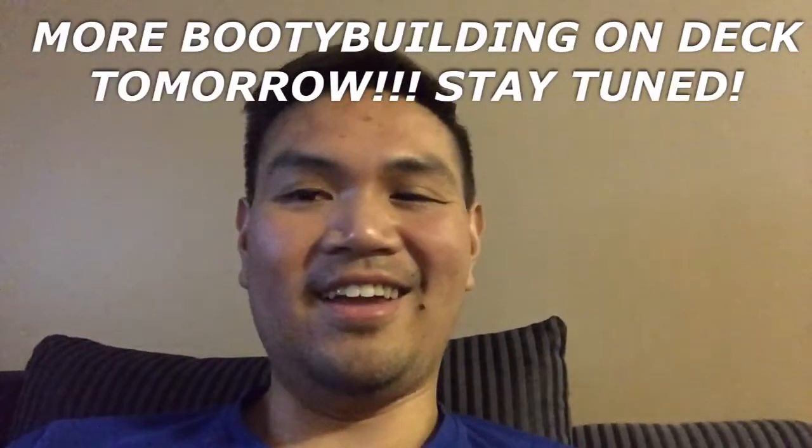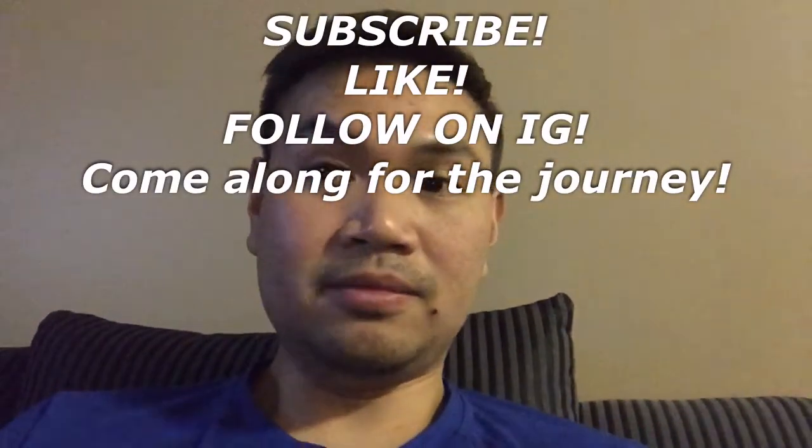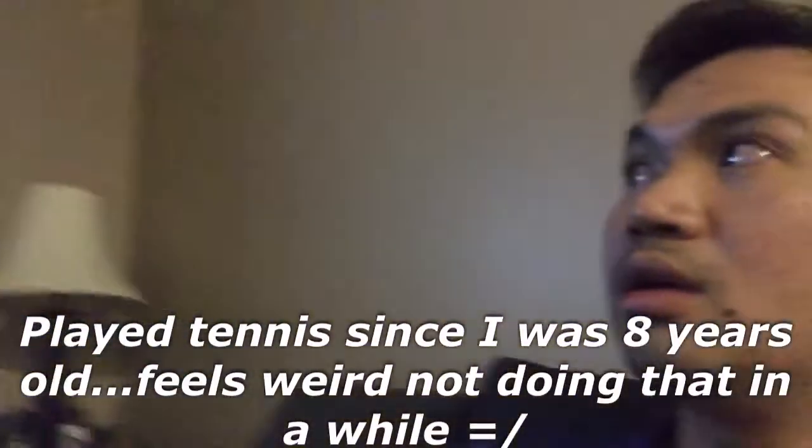Stay tuned because that's going to be fun. Continue to subscribe and watch to see the progress I'm making. It's Tuesday night and I'm actually watching some tennis — first time watching a match in a while.